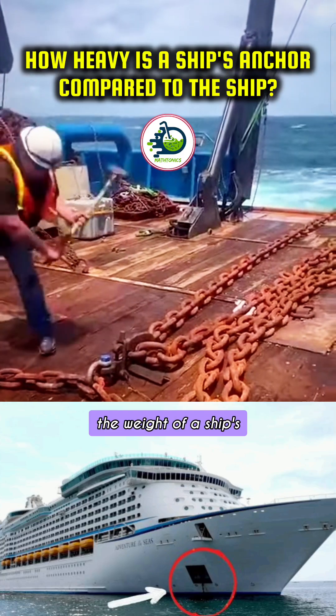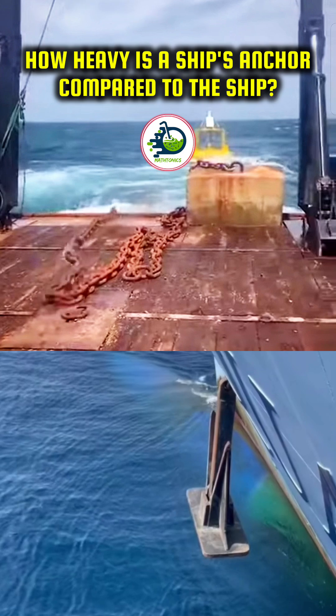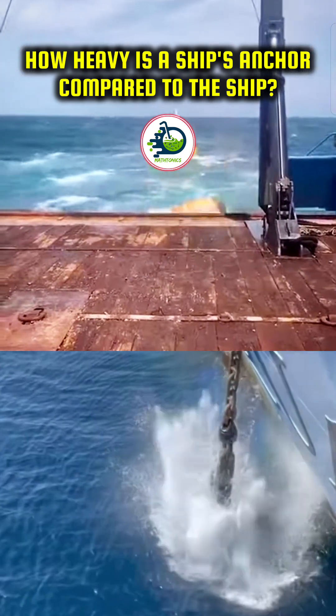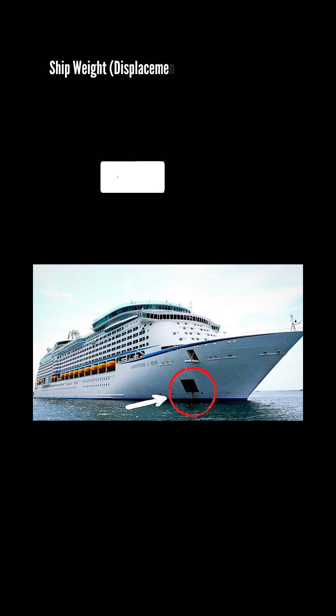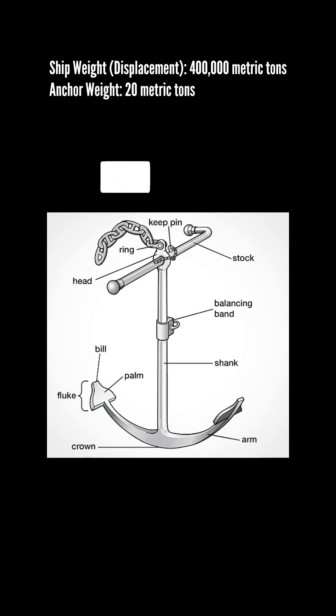Ever wondered how the weight of a ship's anchor compares to the entire ship? Let us assume ship weight be 400,000 metric tons and anchor weight be 20 metric tons.